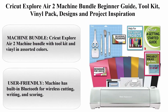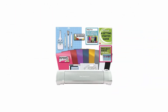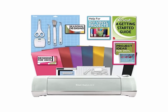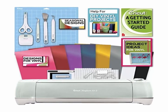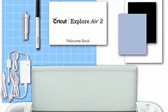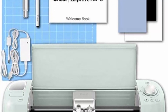Top 5: Cricut Explorer 2 Machine Bundle with Beginner Guide, Toolkit, Vinyl Pack, Designs, and Project Inspiration. The Cricut Explore Air 2 die cutting machine cuts a variety of materials from paper, iron-on, and felt, making personalized home decor, indoor decals, wall signs, and more.